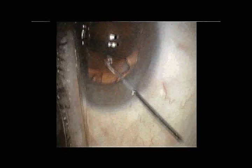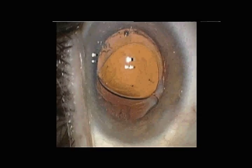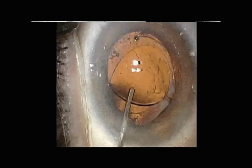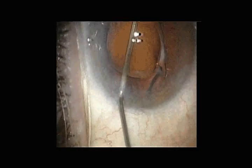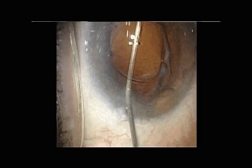This allows for the introduction of a cannula and injection of Healon 5 under the intraocular lens to insufflate the capsule bag, protecting the posterior capsule and lifting the intraocular lens.